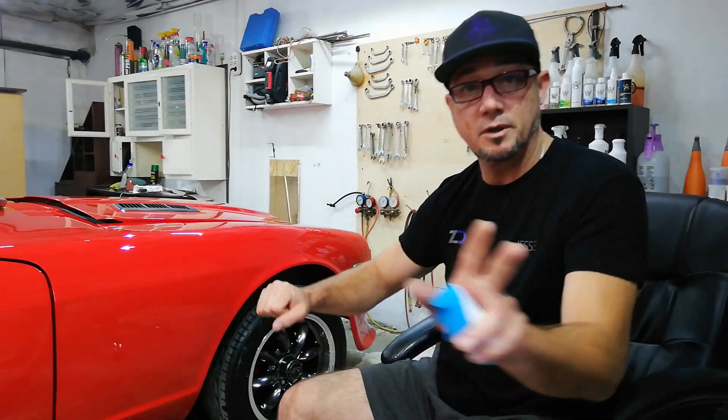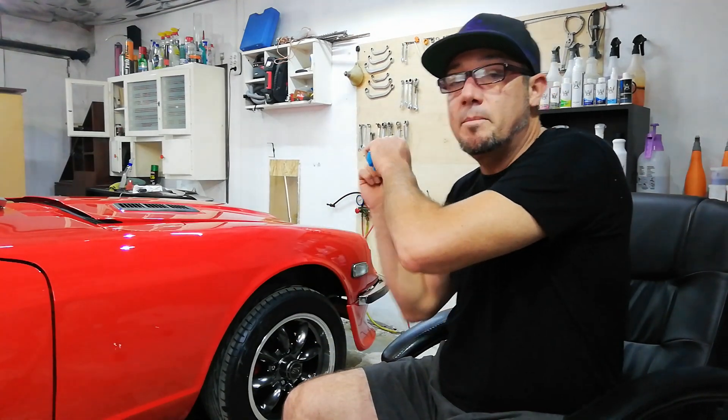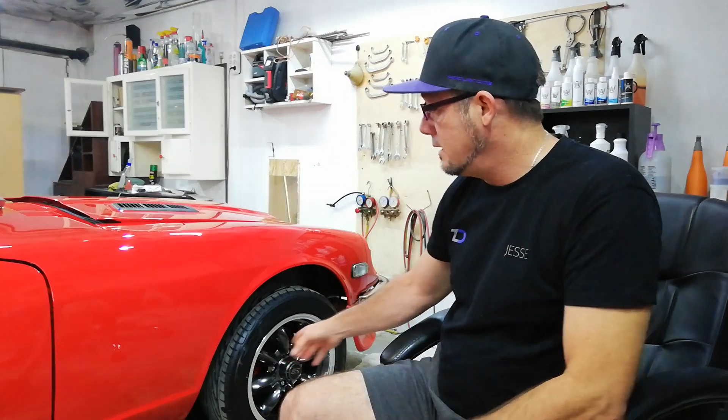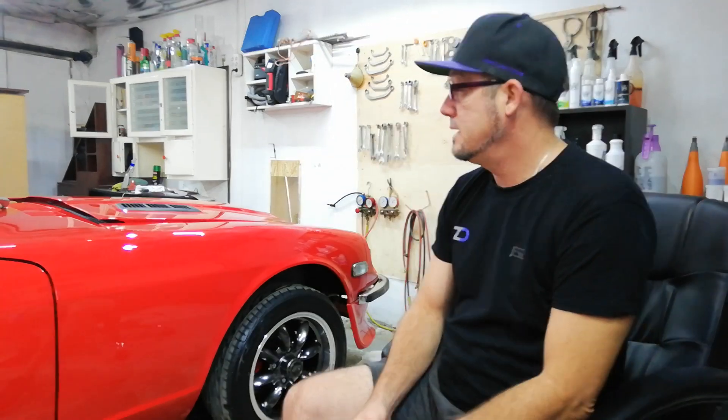That's why, while the snow foam is still on the car, we rinse from the bottom going up. Sure it takes more time, but basically you're ripping it off like a band-aid — all of it in one go. That's why we rinse from the bottom up during the snow foam process. Thanks for watching, and if you liked the video give it a like.